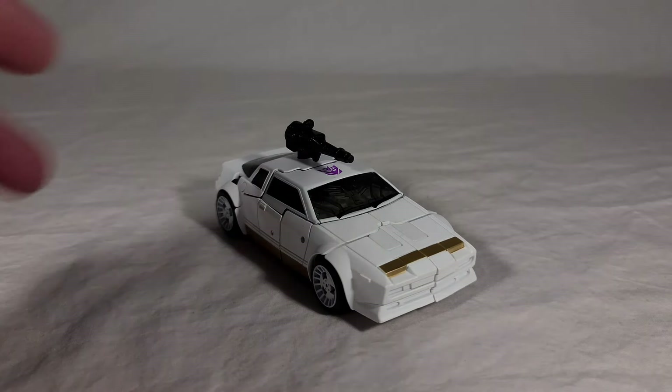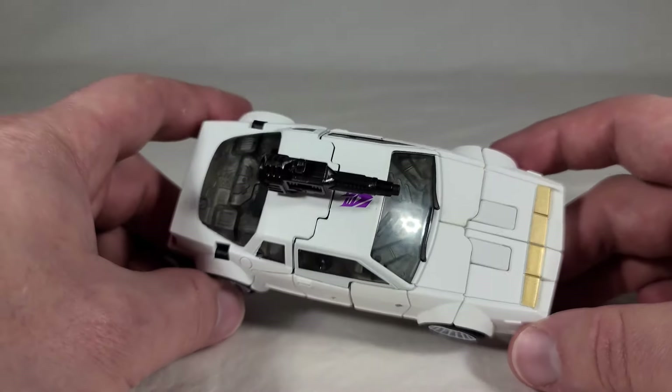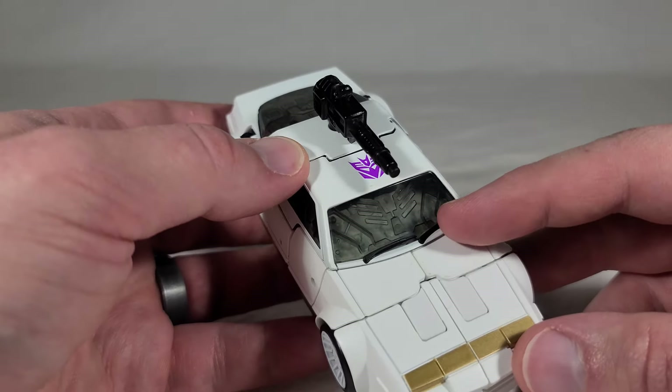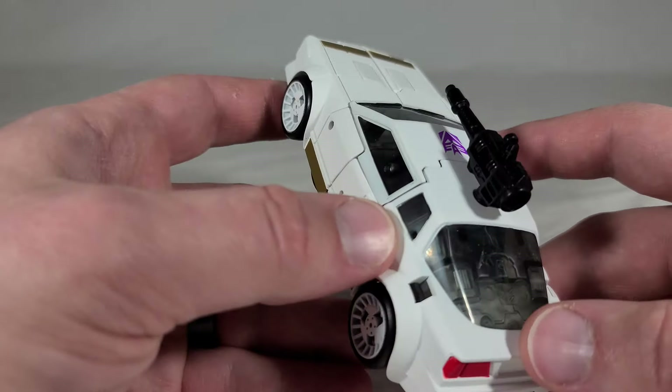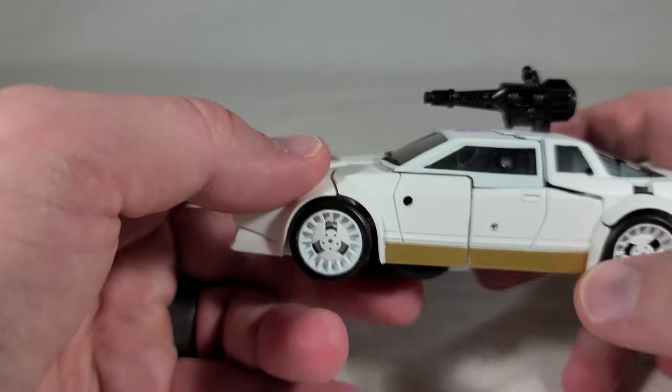Here we have Runamuck's vehicle mode, and you can see it's just this nice white and gold sports car — very reminiscent of the original toy's vehicle mode, but with a lot of simple yet effective detailing. You can see the molded lines going around the body. It doesn't have painted headlights — the top is painted but not the headlights, which is weird. There's a nice bit of etched detailing in the windshield that you can actually see through, and the back windshield has the same etching — a lot of tech detail. Along the side you get door trim, handles, and on one side even a little gas cap, which is neat.